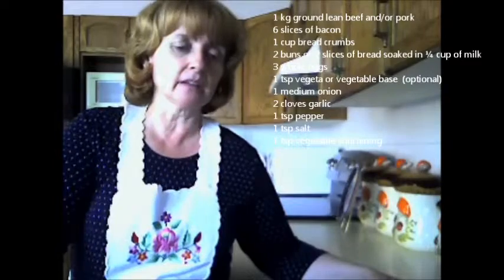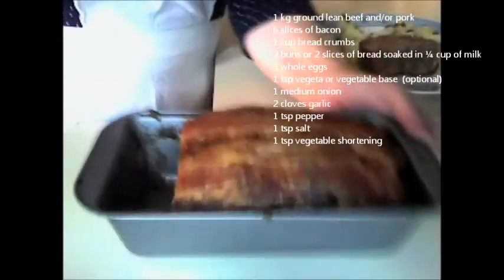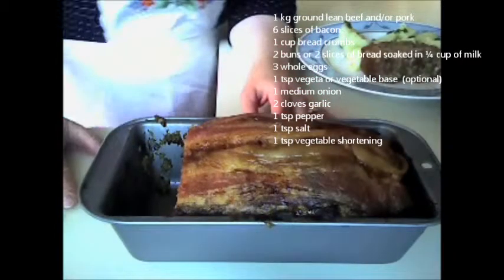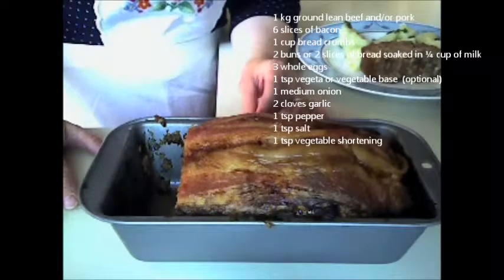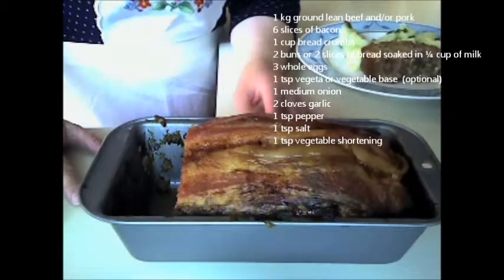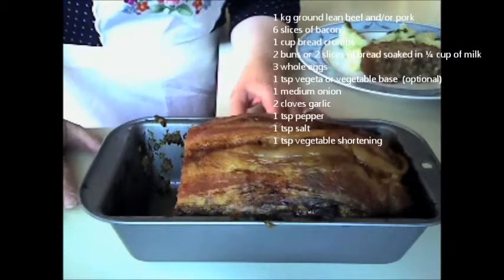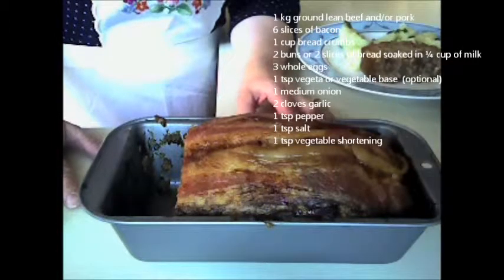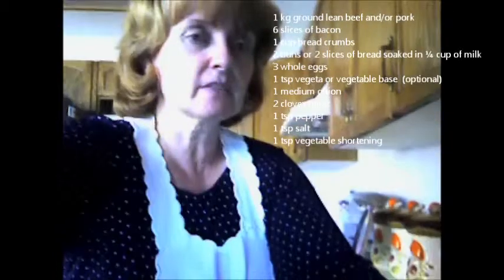I'm going to show you what it looks like in the loaf pan. What I've done is put some bacon strips on the top. Remember I said I used six slices of bacon — half was used to sauté it with onions and garlic, and then I put the remaining bacon strips on top of the meat mixture before baking. It's been in the oven for approximately 85 minutes. Just remember to check it with a meat thermometer to make sure it's at the right temperature. That's what it looks like in the loaf pan.